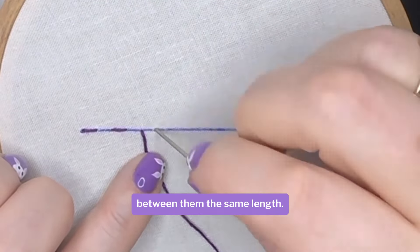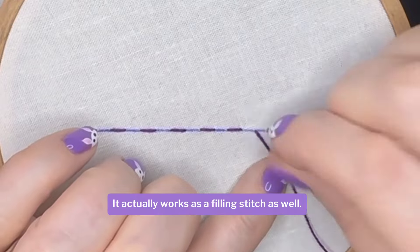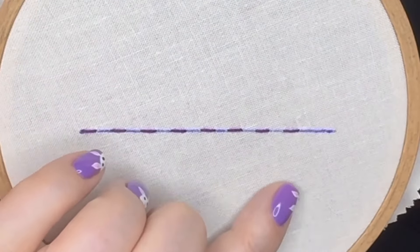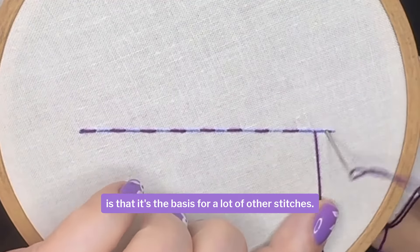You can make the stitches as far apart or as close together as you like, just remember to keep them all equal. By adjusting the stitch lengths you can work in straight lines, curves or circles. It actually works as a filling stitch as well, but the main thing about the running stitch is that it is the basis for a lot of other stitches.